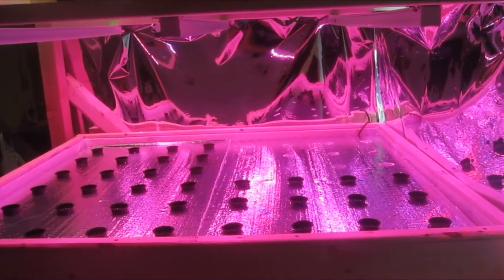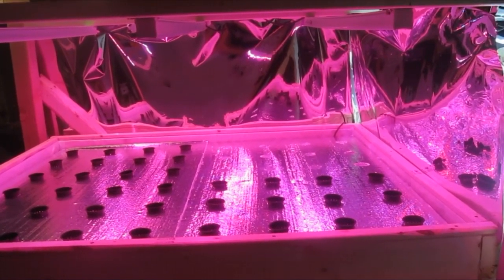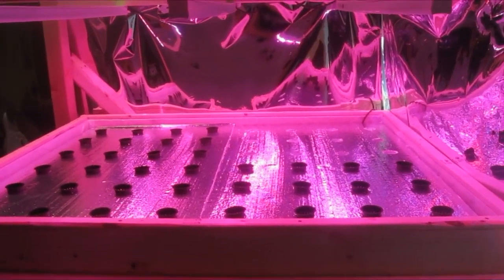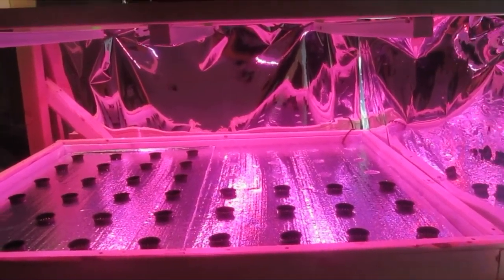Hello, everyone. This is Katie with thelettucepeople.com. Just here today to show you my newest hydroponics experiment I have going on, show you some new lights I'm running trials on, and show you the system all together.